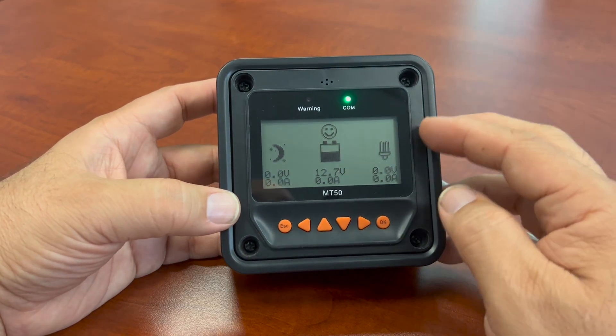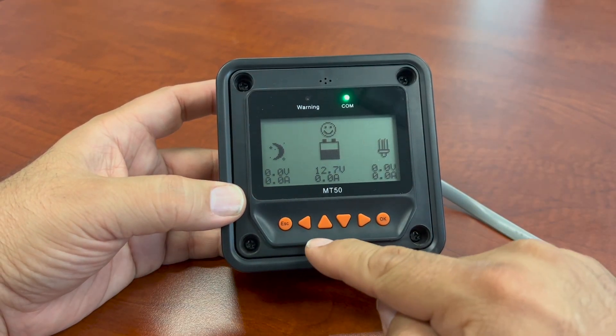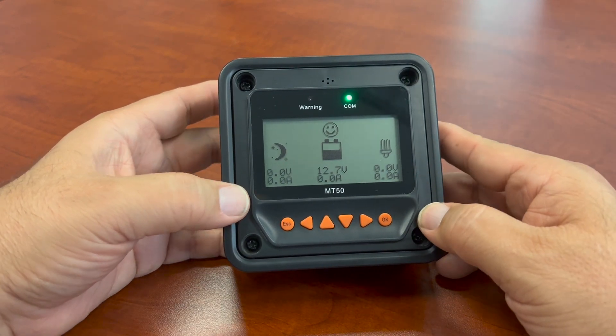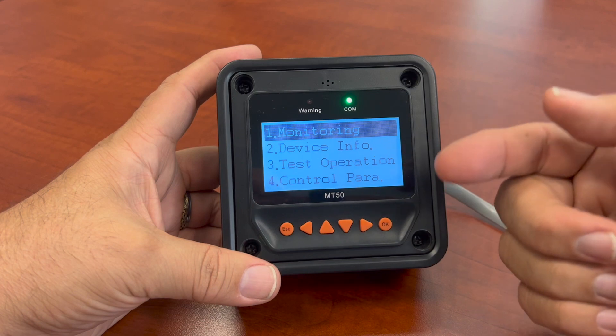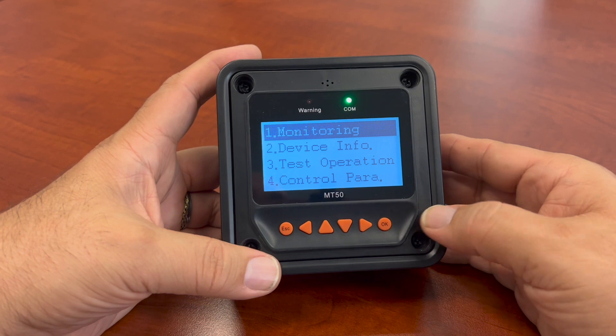This is a pretty intuitive unit. I like it because it has six buttons on the bottom — your escape button, your directional buttons, and then your OK button which acts like enter on the controller. To get back out of the main display, you can go to the main menu by hitting escape. Then you'll have all your menus here, and the manual will tell you what these all describe. This is your monitoring screen, the one we were just on.